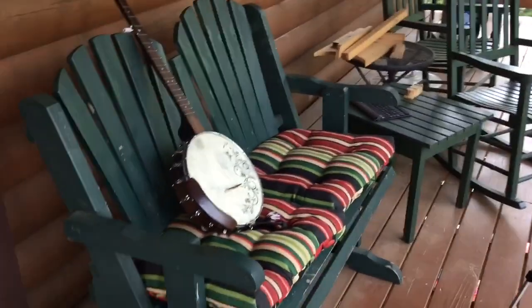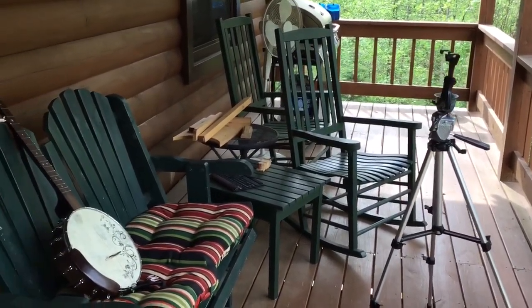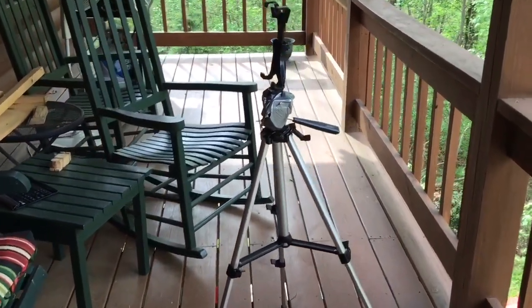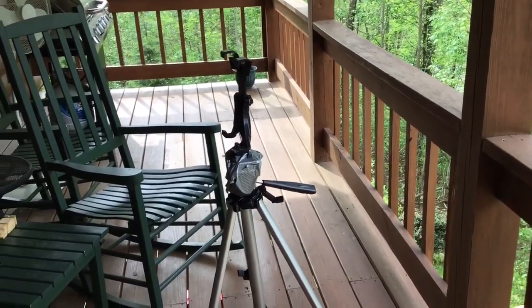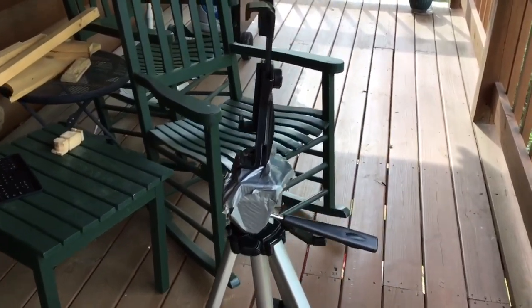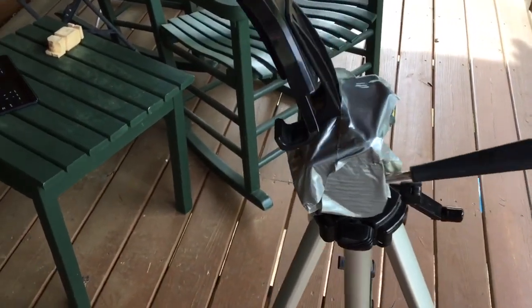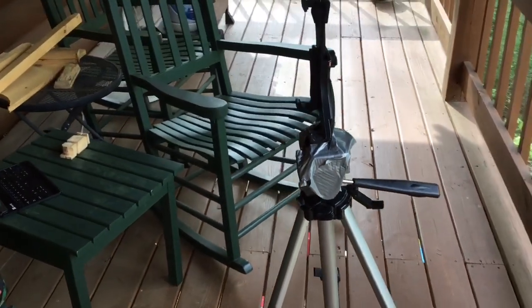Hang on, I've got to flip the camera around. Alright, so we're here in my banjo studio, as you can see, and I don't know if you see it or not, but we got a problem. You see this right here? There's a car coming by. We'll wait until that gets by us. So as you can see, I have a problem here with my beautiful tripod.